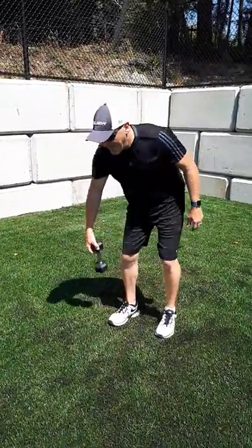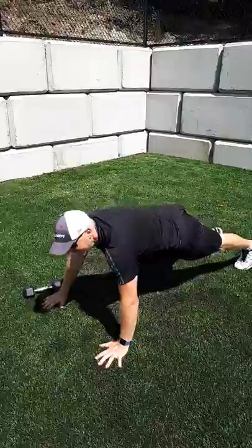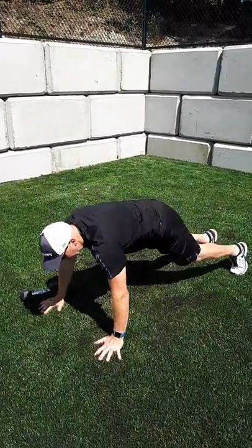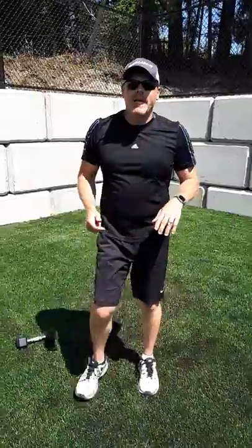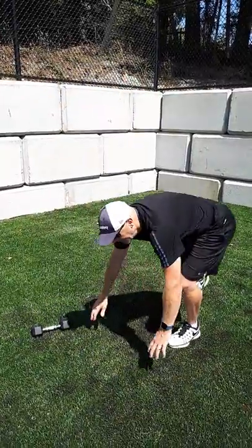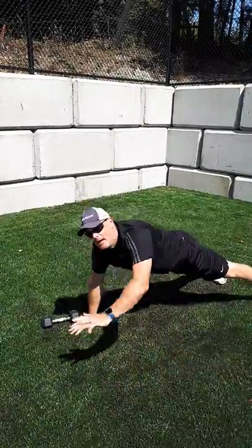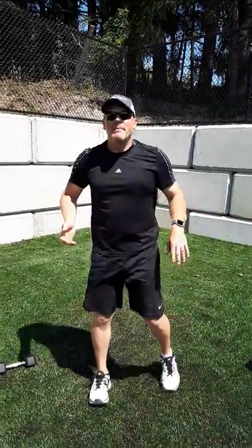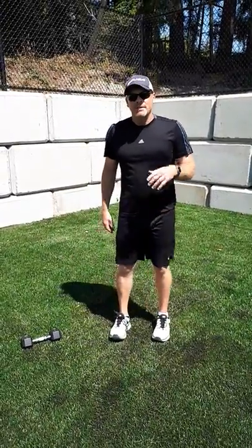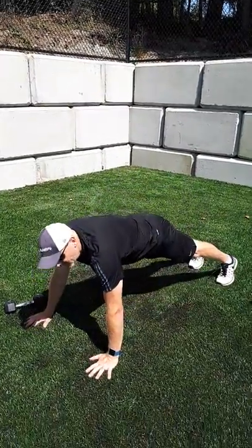Next is a push-up to shoulder tap: regular push-up down, then shoulder tap across, back down, shoulder tap across. With a partner, you can do a high-five variation — go down and high-five across as your partner faces you. You're still getting the same balanced workout with the plank, adjusting your pivot points and building good core strength.